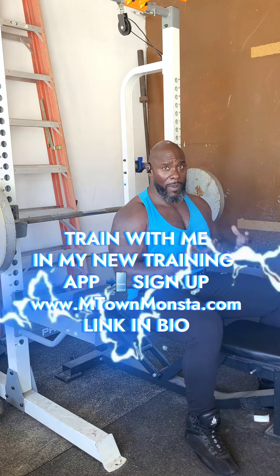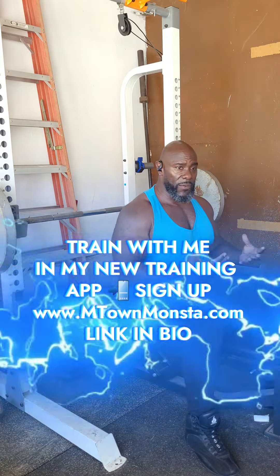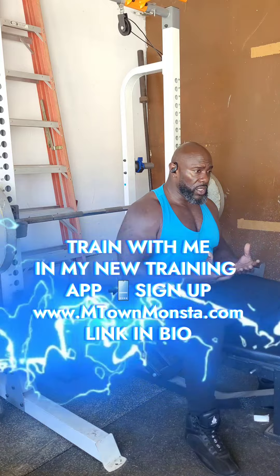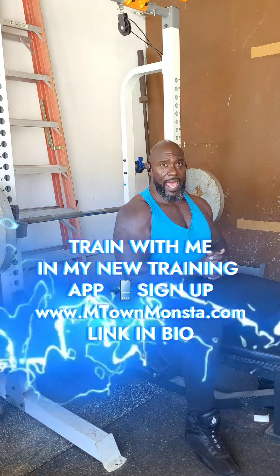This type of content is on my app. If you want to train with me or get information like this, go to the link in my bio or go to my website and download the app.